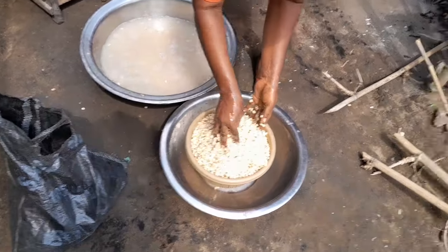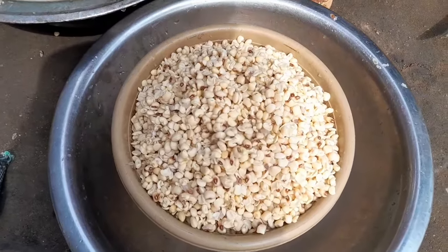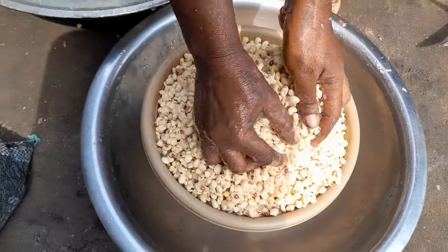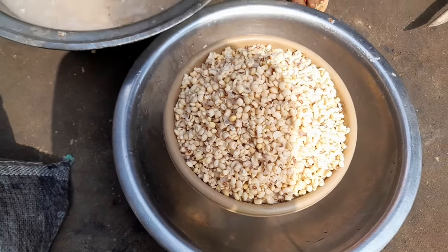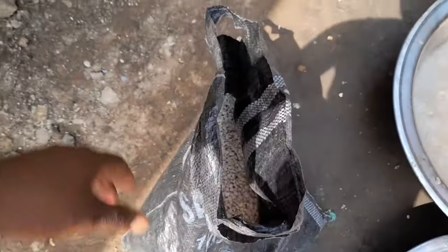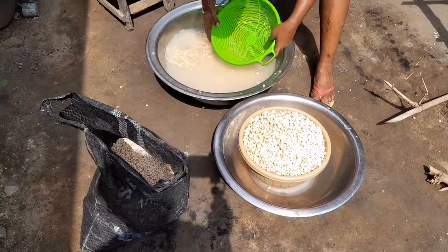She has already finished washing this one — it's just to select it again. She needs to peel the ones that did not peel well, then select it before they wash it. I'm going to a burial now; before they finish this one I may be back.